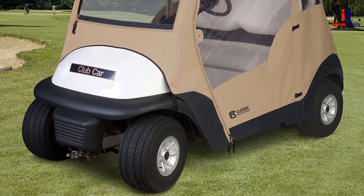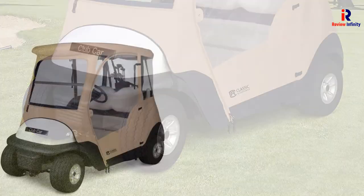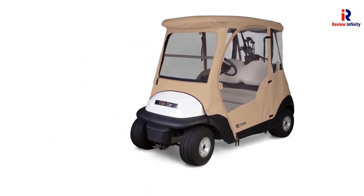The cover also comes with a three-year warranty. It has rear zippered access and comes with a carrying bag. This one is easy to install and can fit without tools. It is secured with the help of hooks at the bottom.